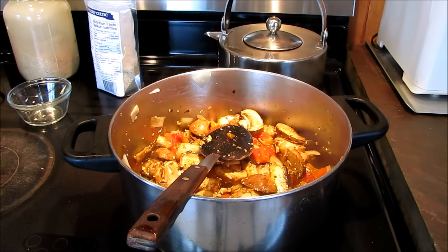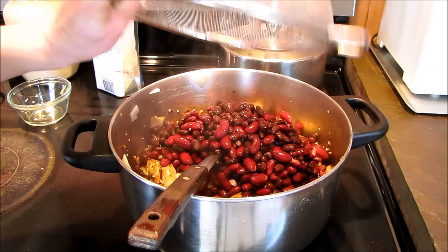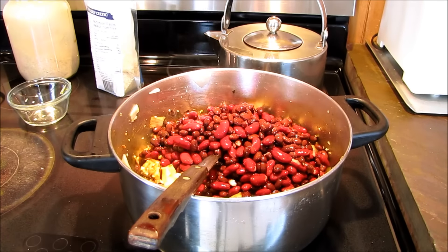Now the beans. We have two cans of beans — I'm using black beans and kidney beans.